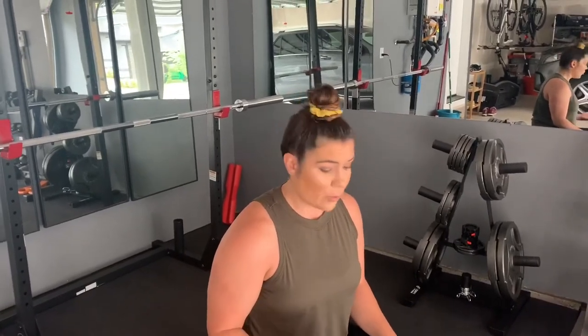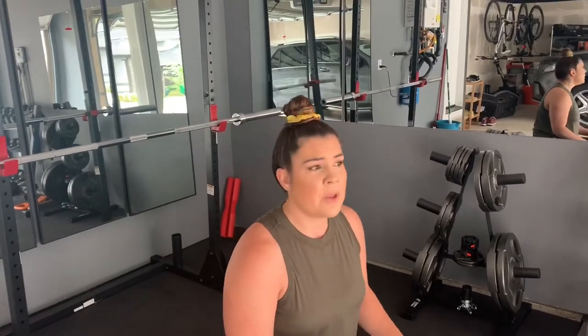Each one of these workouts is the same format. Each day you're going to start with one big heavy move. For today, the emphasis is on our chest. We're going to start with chest press and do five sets. You might want to take the first one or two sets a little lighter, and then the last three really bump it up.